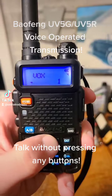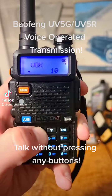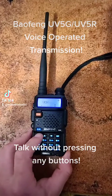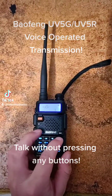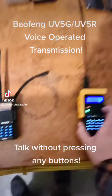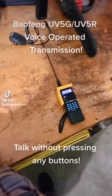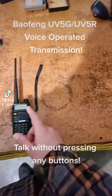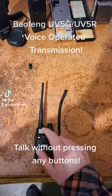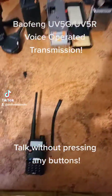When flipping through, 1 would be the most sensitive, and 10 would be the least sensitive. Therefore, if I confirm Vox 1, as you can see, even being this close was able to trigger it, and it would transmit to another radio that is listening in.